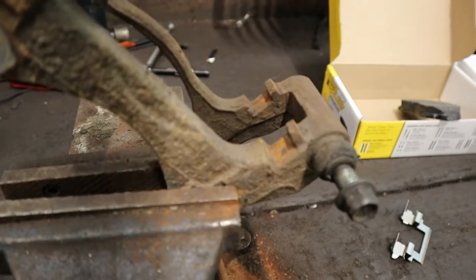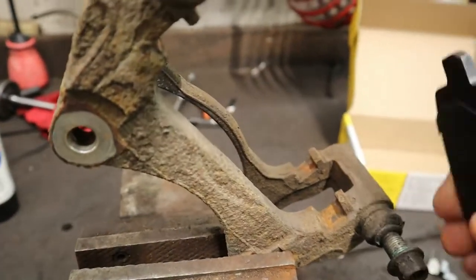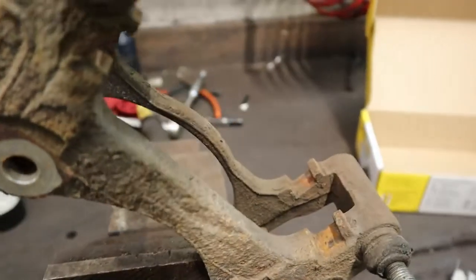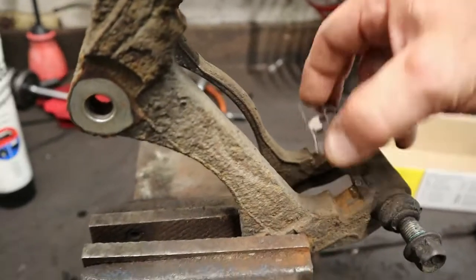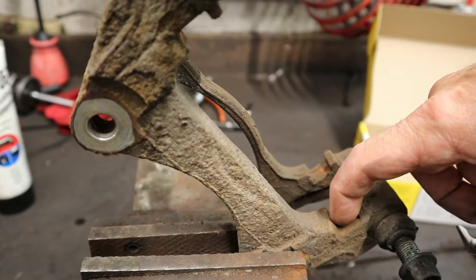So if you look at this caliper bracket here, this is where the brake pad will sit in, right here. See all that rust right there? Normally this shim will go on here. I'm going to clean all the rust up and make this look like brand new so this surface is nice and clean and not raised up from the rust.